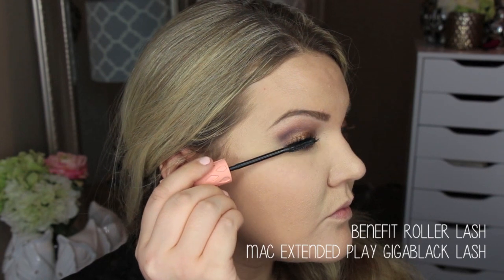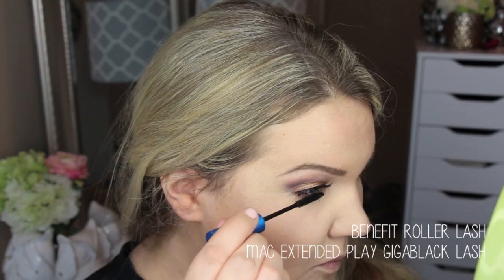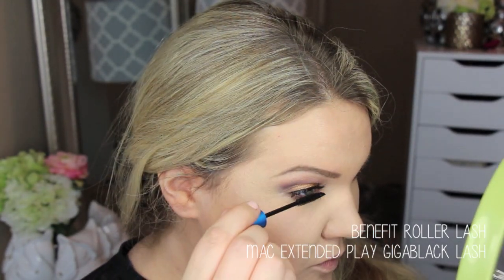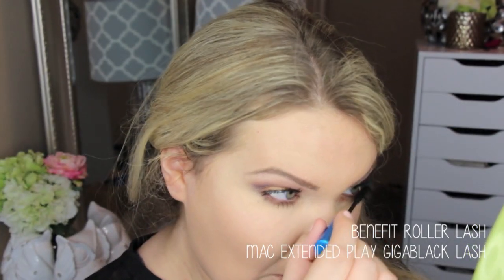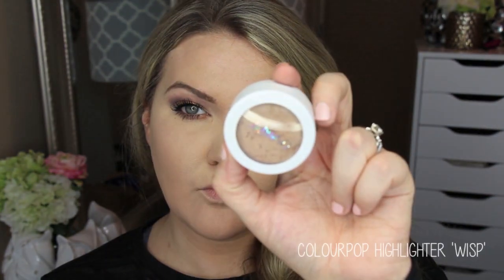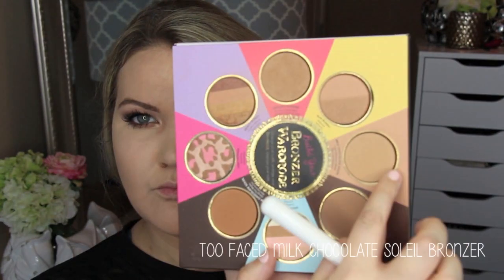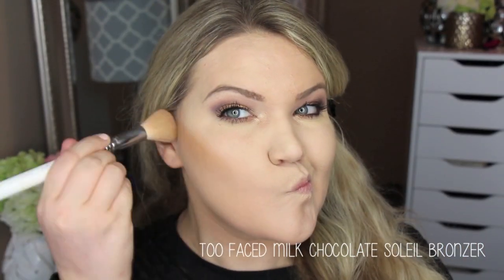I'm taking the Benefit Roller Lash mascara on the top lashes and the MAC Extended Play Giga Black Lash on the bottom lashes, applying a few coats. I skipped false lashes for this because I wanted it to be an easy, wearable everyday look. For the highlighter in the inner corner I'm using the ColourPop highlighter in Wisp — I wanted to use a lot of ColourPop products since I was using the quad, and this is a newer product so I thought I'd include it.